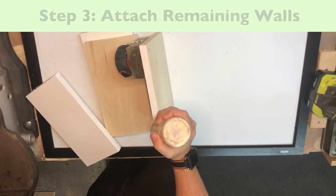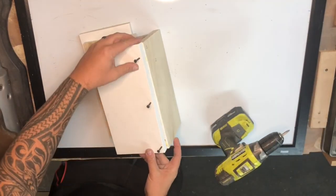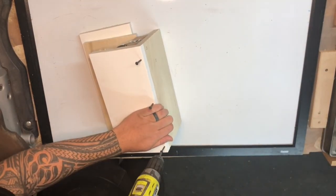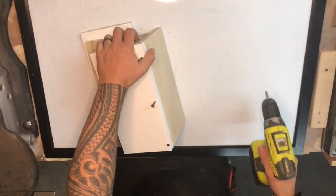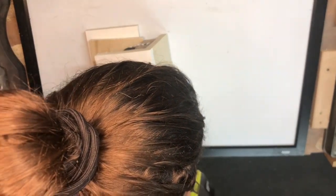Step three, we're just going to reattach the other walls. I used the wood glue on all sides except for the front, because that's where I'm going to need to access if I need to make any repairs or swap out the measuring tape at a later date.